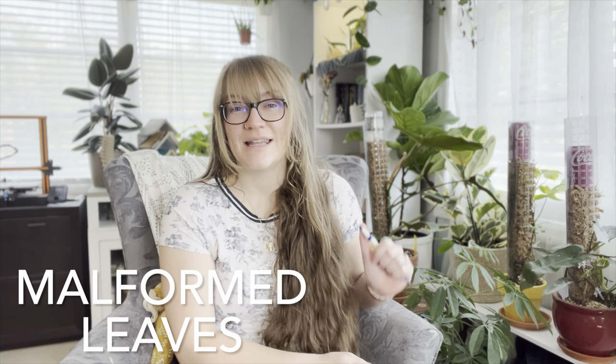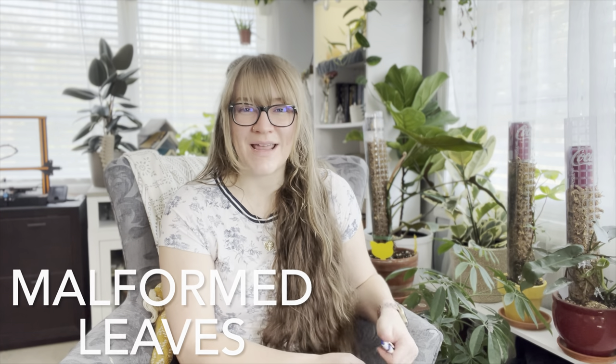The next red flag I want to address is malformed leaves — leaves that just aren't forming right. Either they're not coming out of the cataphyll correctly or they're all scrunched up and crumpled.